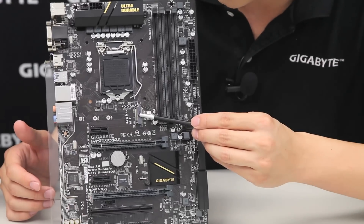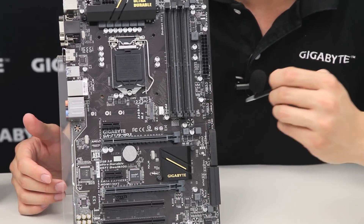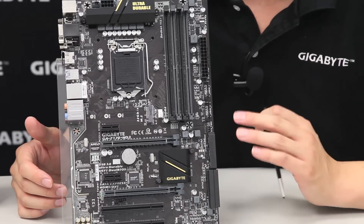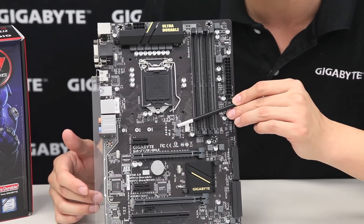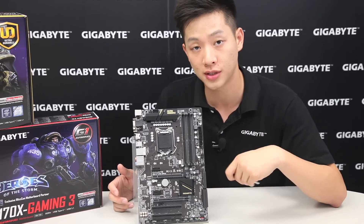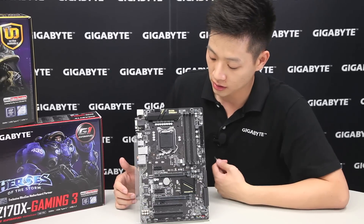We also have a 32 gigabit per second M.2 connector, so if you want those next-generation form factors and don't want to use SATA Express or a traditional SATA drive, you can use this for higher throughput. M.2 has a bandwidth of up to 32 Gbps, compared to SATA Express at 16 Gbps and traditional SATA 3 at 6 Gbps.